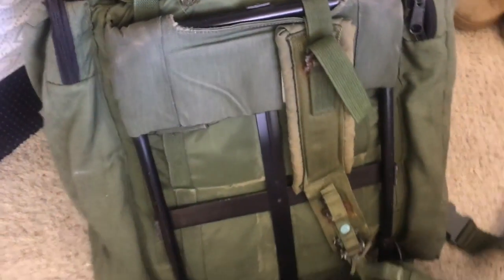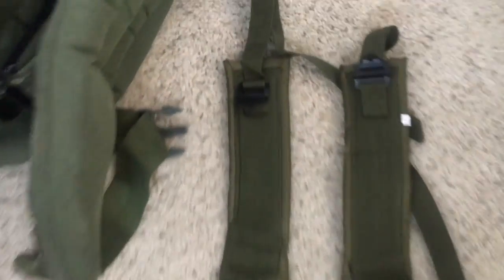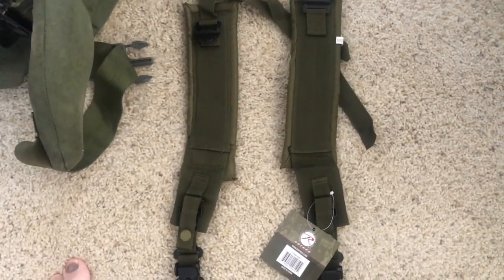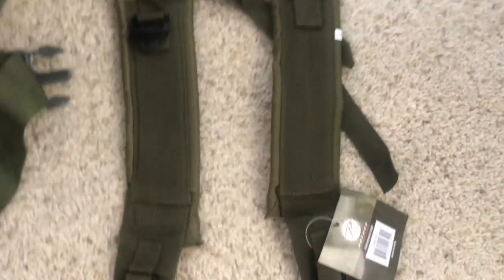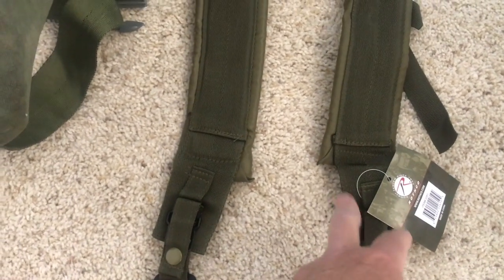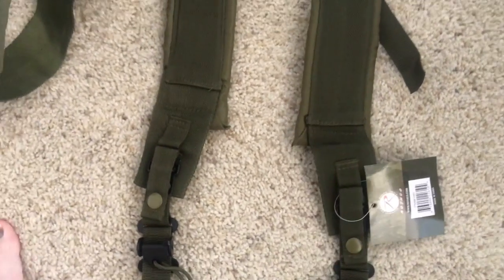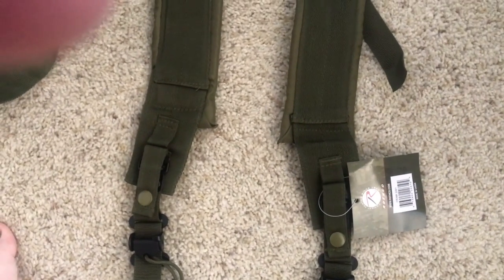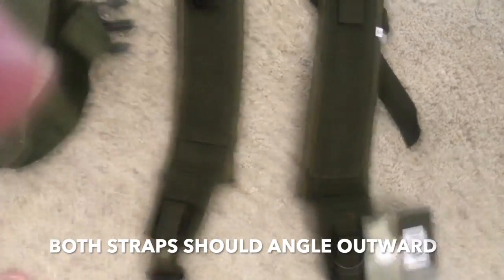We are going to replace both straps. The new straps are laid out here, and the main thing you want to consider is which strap goes on which side. There is a slight angle to the straps as they come over the top of the shoulder from the back and into the front toward the deltoid. You can see how it makes a little V — you want that V going outward, not inward, otherwise you won't have an even weight distribution.